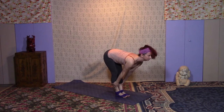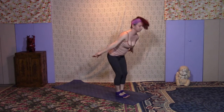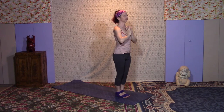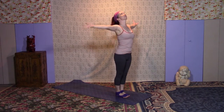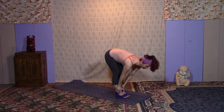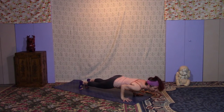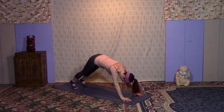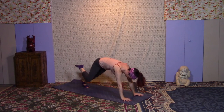Exhale your way to your fold; inhale into your halfway lift; exhale, fold it in. Inhale, circle the arms up; exhale, hands to heart center. Take a breath. Inhale, lift up through the arms; exhale, forward fold. Inhale halfway; exhale, step or hop back. Come right into your vinyasa — inhale, up dog, lift through the chest, shoulders roll back; exhale, down dog. Let's do our knee touches now.